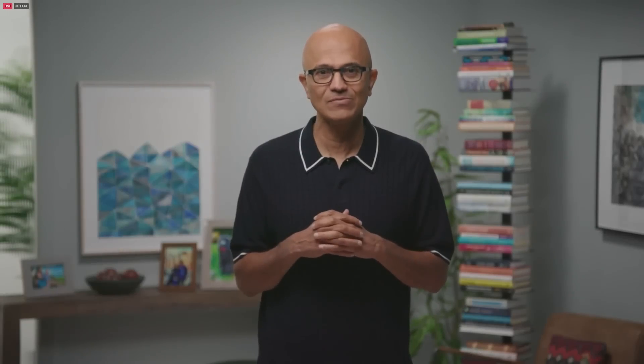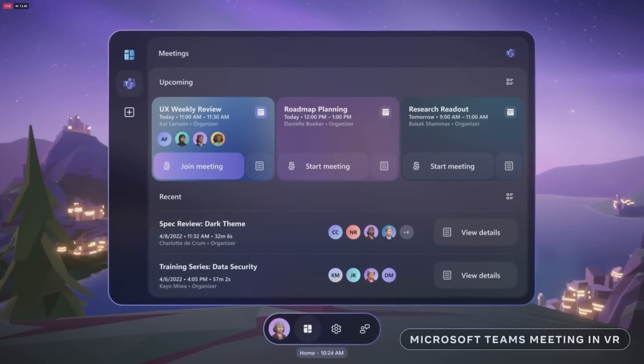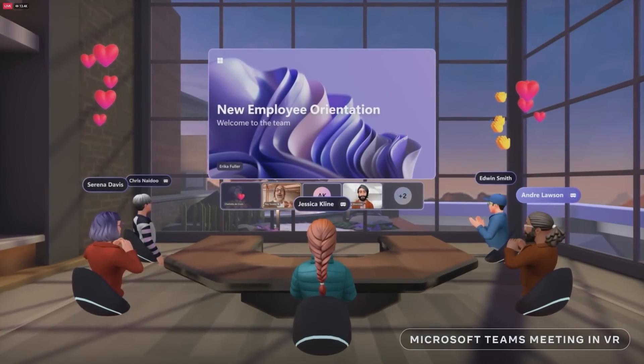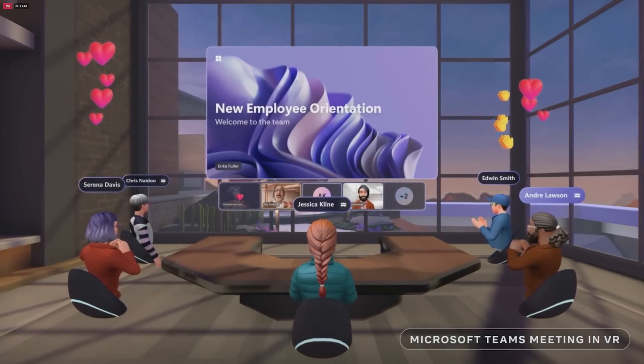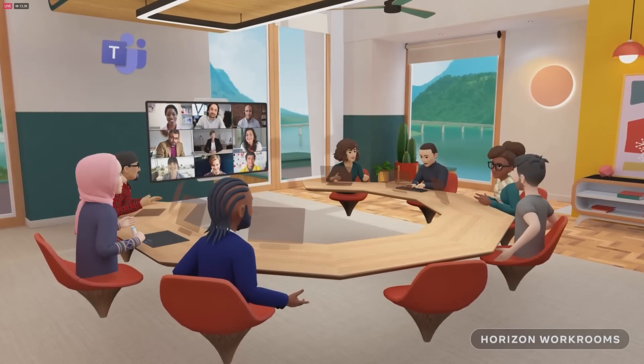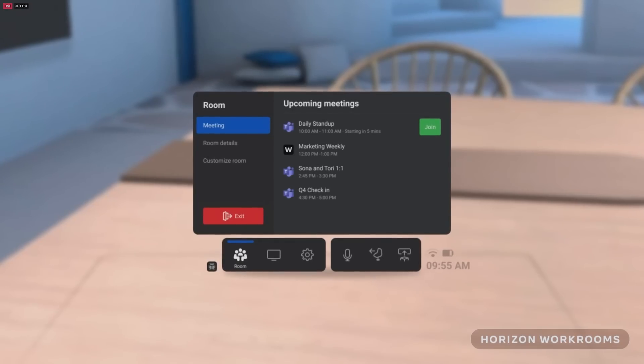We're bringing Microsoft Teams' immersive meeting experience to Meta Quest in order to give people new ways to connect with each other — you can connect, share, and collaborate as though you were together in person. We're also working on enabling Horizon Workrooms for Teams, so people will be able to join a Teams meeting directly from Workrooms.